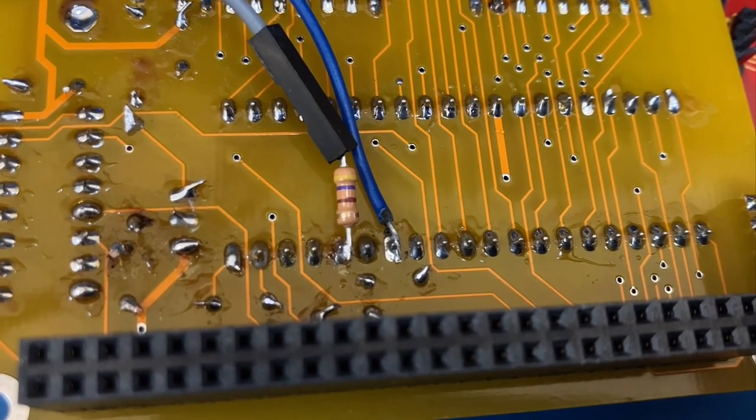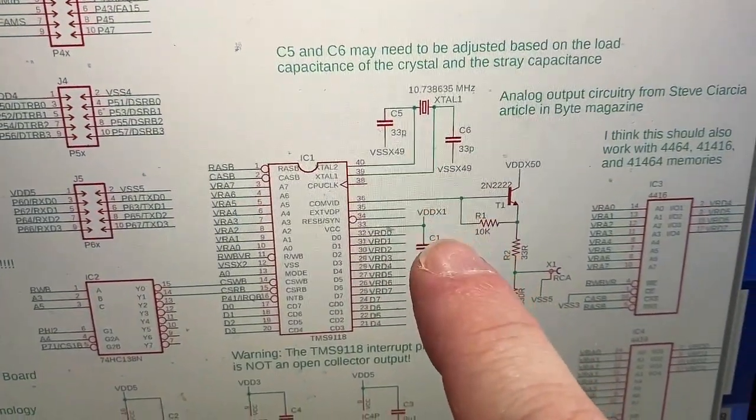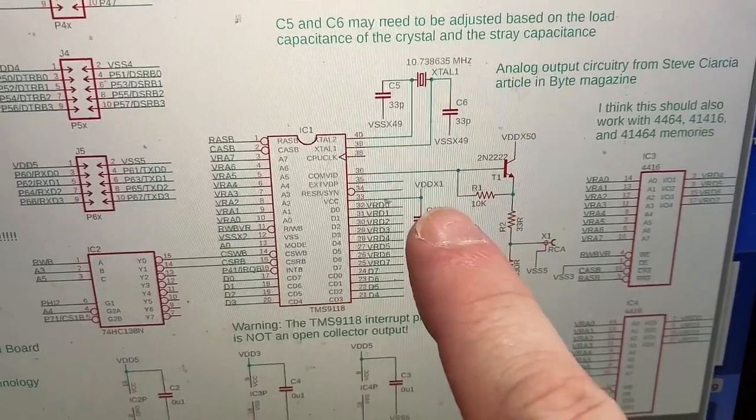Pin 36 is the video output. In addition to adding that 470 ohm resistor, that seemed to help.